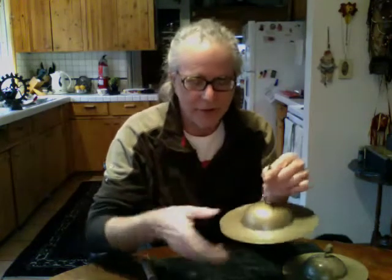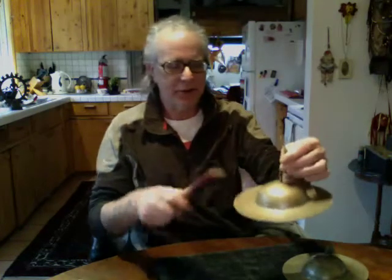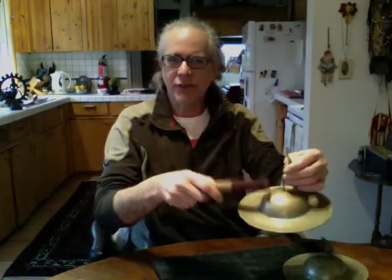Bell makers make singing bowls and gongs and these things — cymbals. This is the smallest of the big cymbals. There are about five sizes of hand cymbals, and each one of these weighs under a pound.